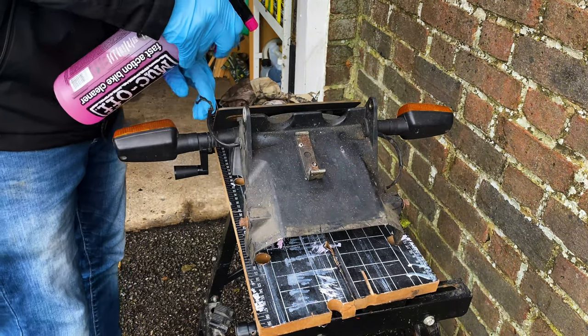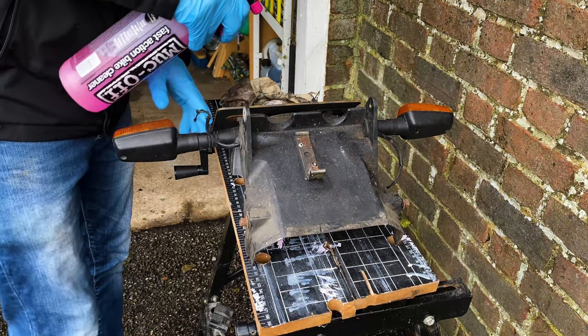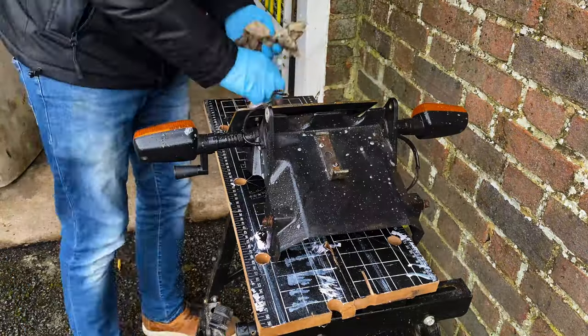Back to the plastics. The rear end unit needed a good scrub up and refresh. It didn't need to appear brand new, it just needs to be clean.